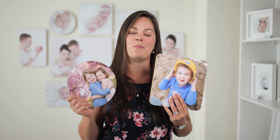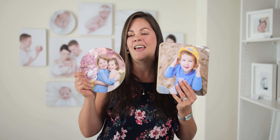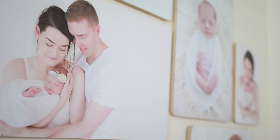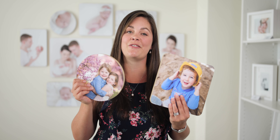In this video I wanted to show you our brand new wood products — they're one of my absolute favorite products in the studio at the moment. They are super robust, so they're great for kids rooms, but also really elegant for your lounge room and living rooms as well. The wood prints come in a variety of shapes.